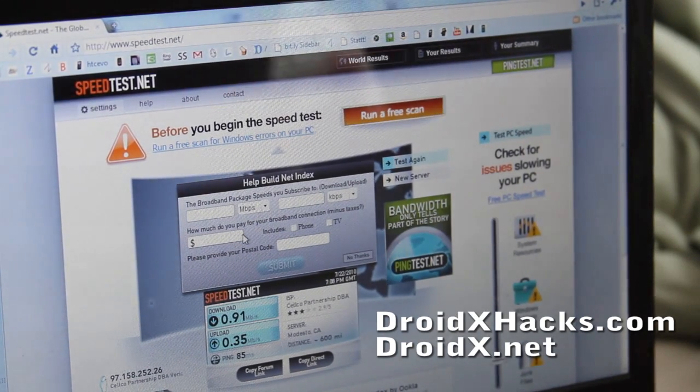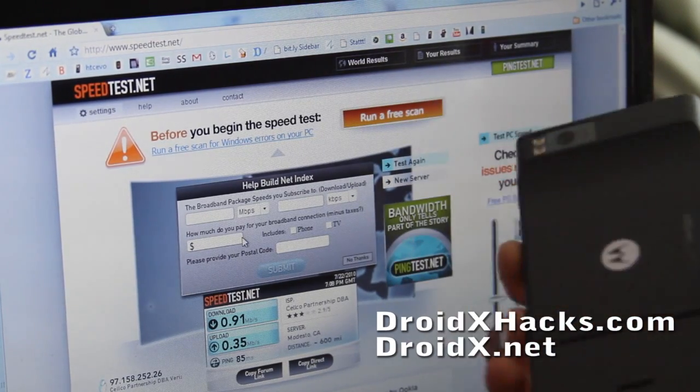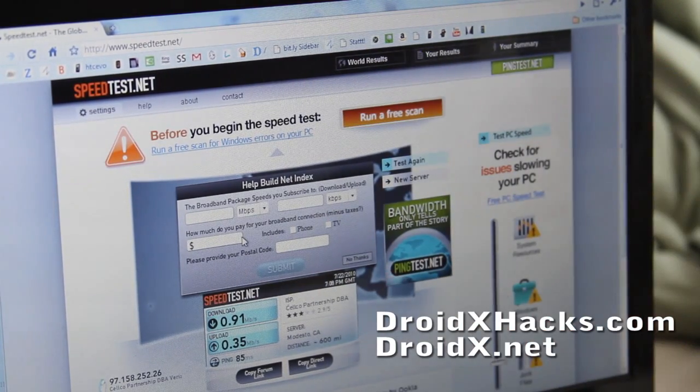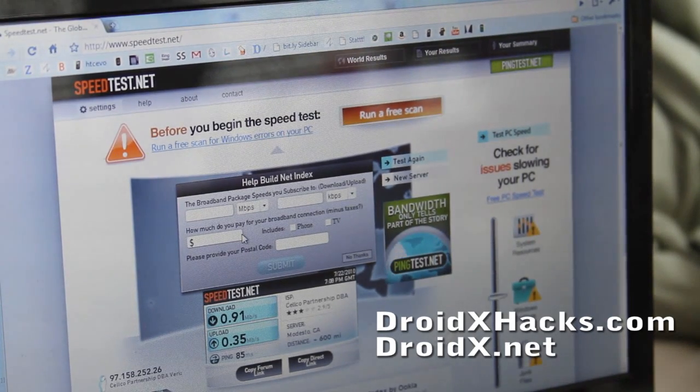We got the DroidX with free Wi-Fi tethering. The actual onboard mobile hotspot is actually better, but you can still get it for free now — you don't have to pay that extra $20. Alright, see y'all later.